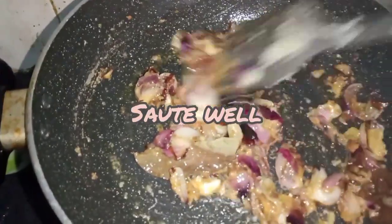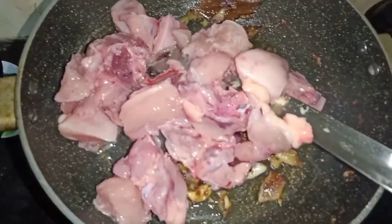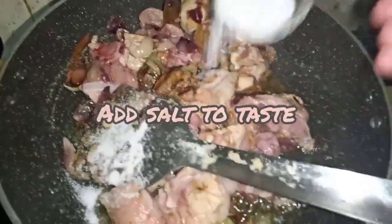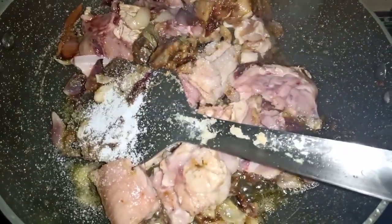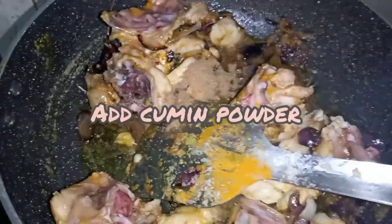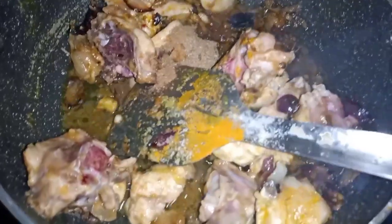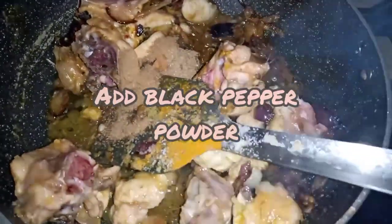Then sprinkle the chicken and cook until the chicken is ready. You need to add hot water, and you will get the hot water again. I will refer back to the recipe.